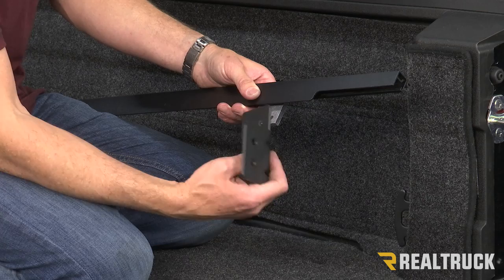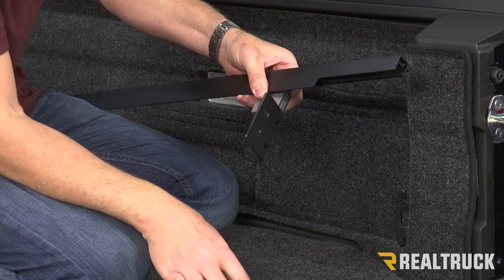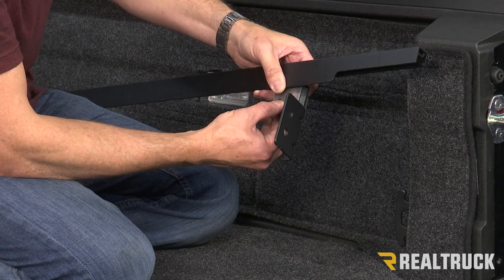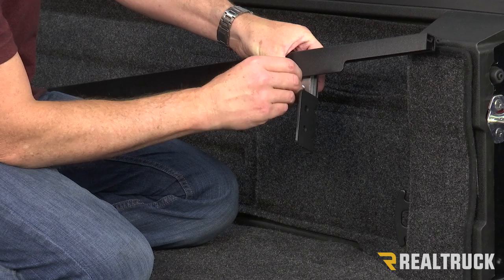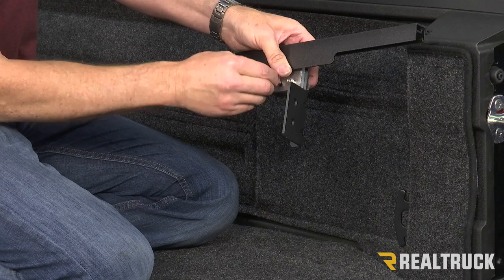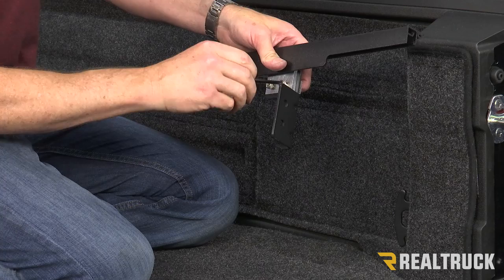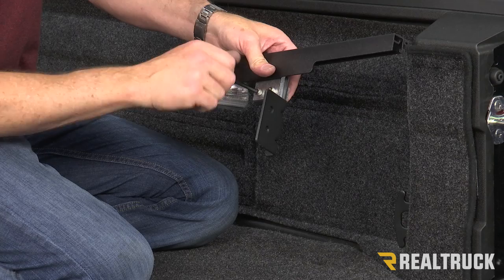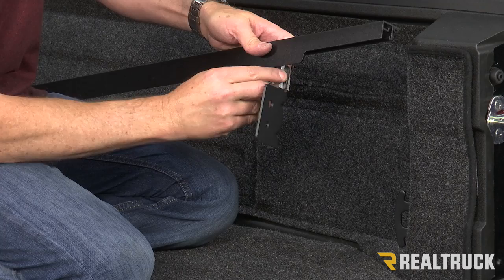Now we're going to take our tailgate bracket and mount it up to our rail bracket. We've got a tap plate — this has holes that are tapped into that tap plate. It's going to go back behind. We want to make sure we line all three of those holes up for each one of those sides. We're going to use one of our provided Allen bolts, run that through our rail bracket, through our tailgate bracket, and into the tap plate. Do that with both of those holes. Once those are lined up, we're going to use our provided Allen wrench and get those not quite tight — just loosely put in there so we can still wiggle and slide this back and forth.